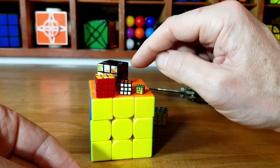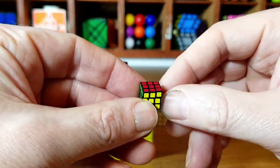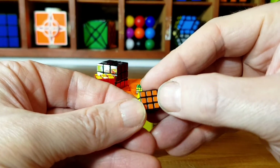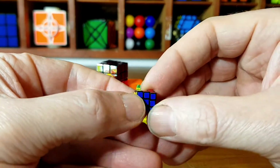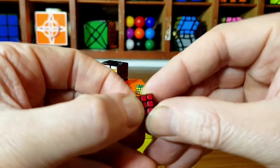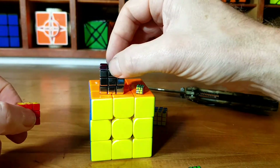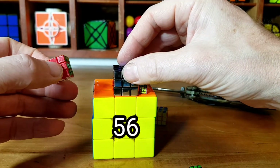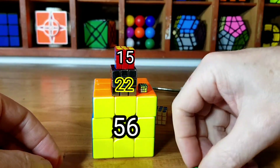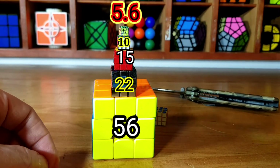I think it's pretty good. And as you can see, I really don't think you're going to get much smaller than this. I'm really impressed with the colours — look how bright it is. I really cannot believe how well this turns. And there we go — a normal 3x3 is 56mm, then 22mm, 15mm, 10mm, and 5.6mm.